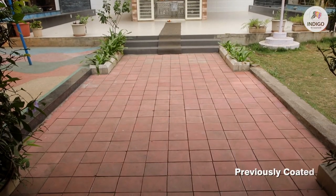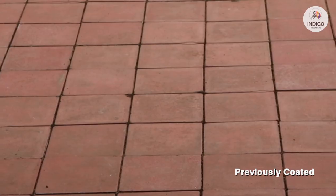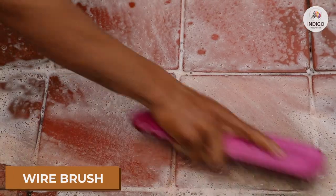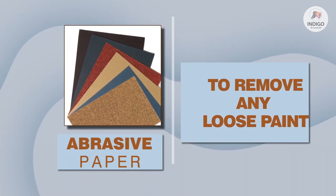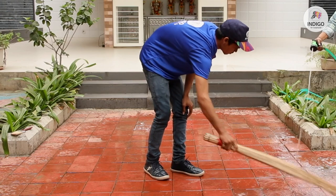In case the surface has been previously coated using any other coating, wash the surface using a wire brush, soap solution and water. Remove all grease, grime and dust. Use abrasive paper and sand the surface to remove any loose paint. Wash again and allow to dry.